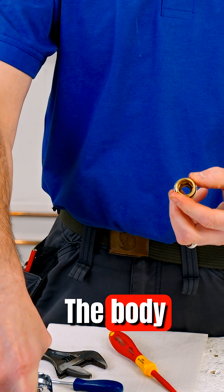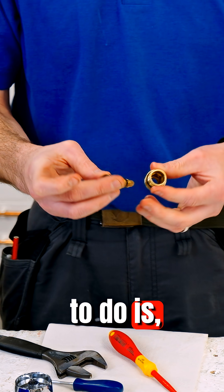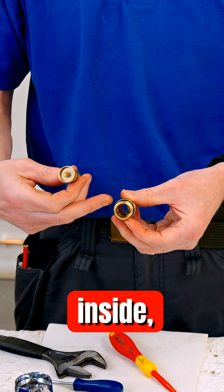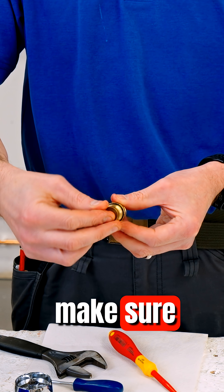That goes back on — I can wind it right up. The body of the jumper — I can put just a small bit of grease in there again. Then there's a hex nut after the washer here, and that hex nut has got to fit inside that.